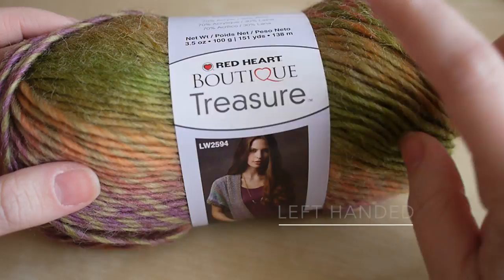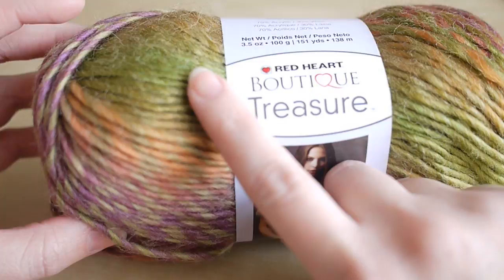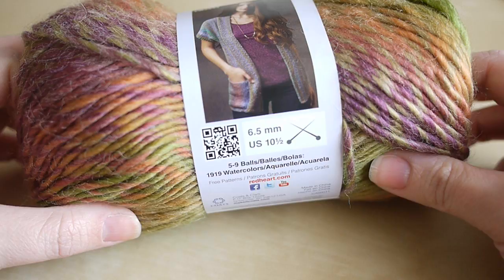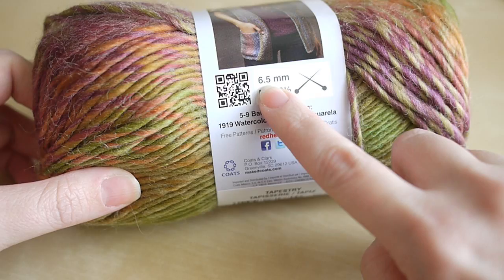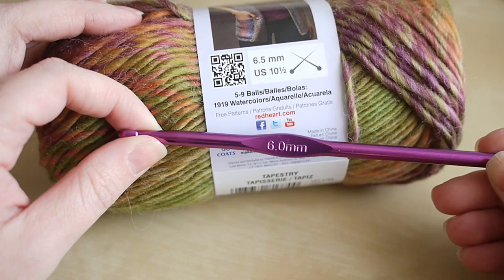For today's tutorial I'm going to use the Red Heart Boutique Treasure. This is a different yarn to what I normally use, but I thought it'd be really good for this project because it has some gorgeous pinks, orange, and greens, so as we do the project it actually changes color itself. I definitely think for a corner-to-corner blanket this is the best kind of yarn to use — a color-changing yarn. This says to use a 6.5mm hook, but I like to break the rules slightly and I'm just going to use a 6mm crochet hook.